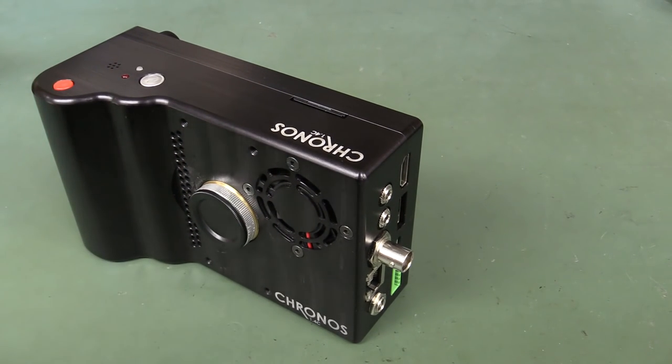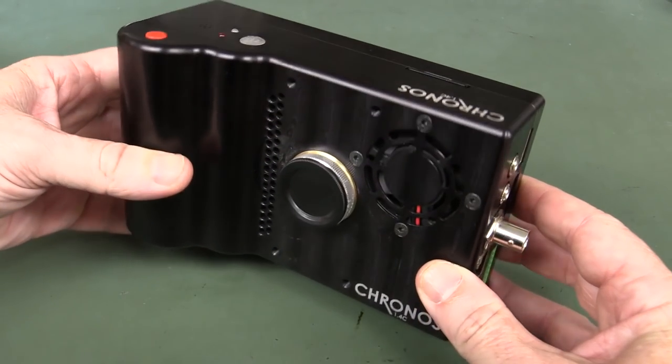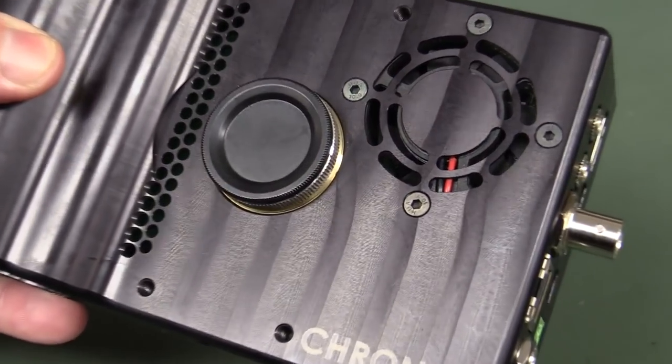Nothing else on the market touches the resolution in this thing. It can do 1280 by 1024 at 1,057 frames per second — and that's the slowest speed. Right up to 21,649 frames per second at 640 by 96. And it's got a usable 640 by 360 at 5,900 frames per second. Wow. In the hand it feels really solid — it's machined aluminium, as you can see here. A beautiful design.